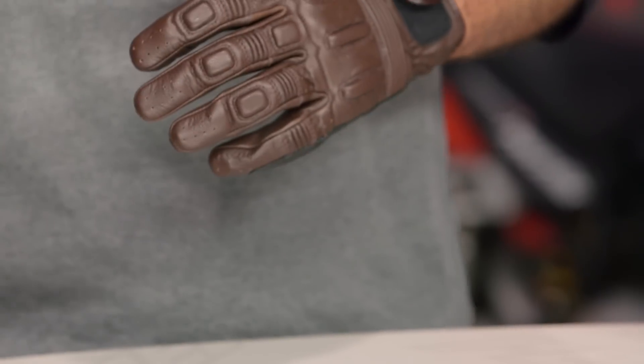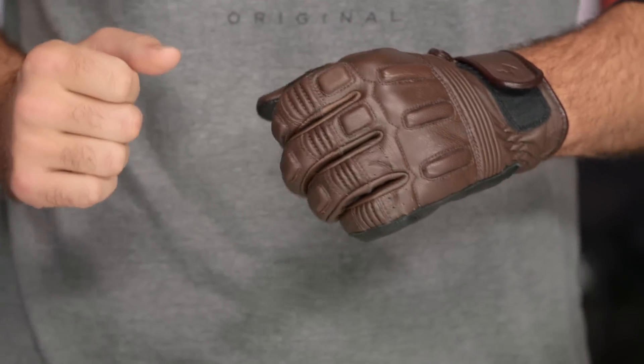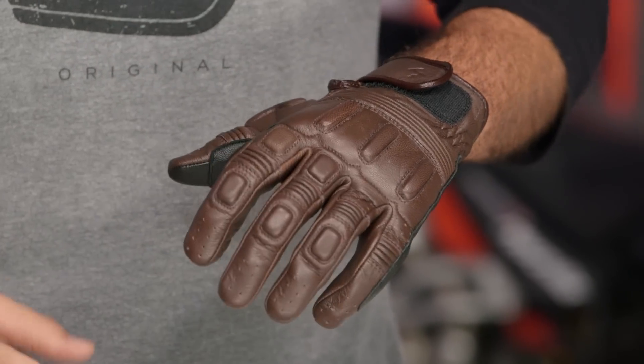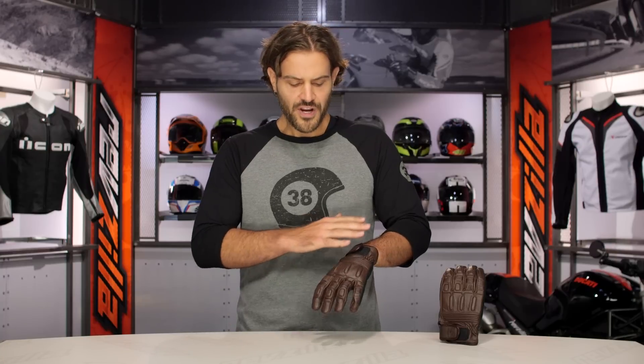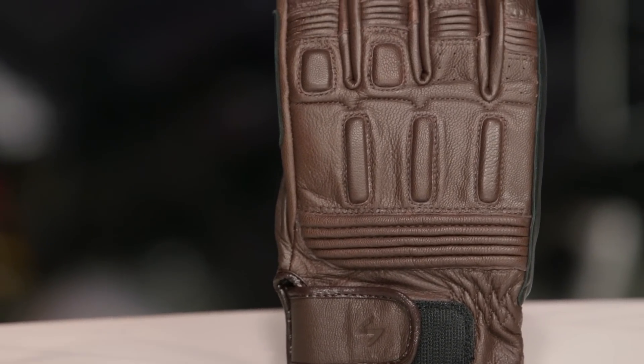Scorpion is really one of those companies that we like because they make products for a wide variety of different types of motorcyclists out there. With the Bixby Glove, they're really getting into that urban set — something for you cafe racers — a really nice, stylish design to give you a really cool look, but there is functionality and comfort with a full goat skin body built in.